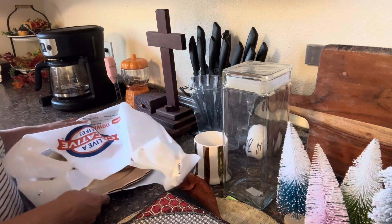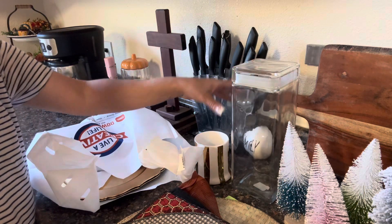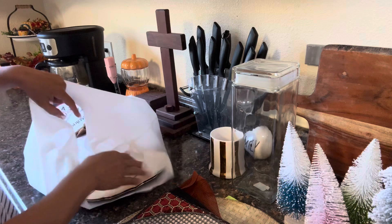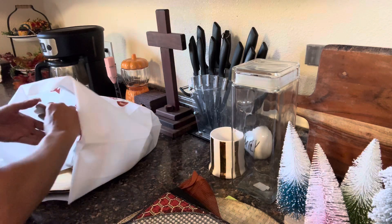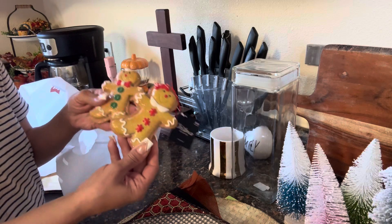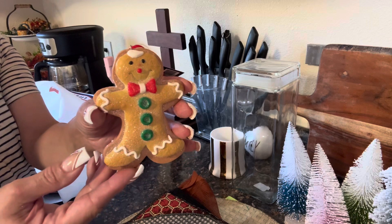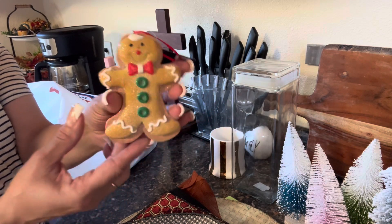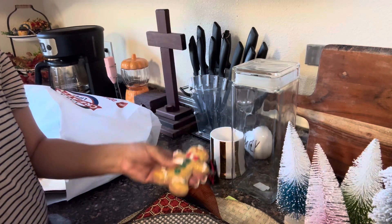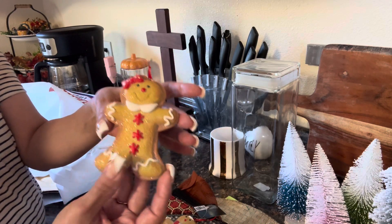This bag here came from Hobby Lobby, so of course all of this is a mix — we have Dollar Tree, we have Goodwill, and then we have Hobby Lobby. I couldn't resist, I had to grab some gingerbread men. These aren't ornaments, but I use them for so many things. Isn't that cute? This is the boy — the gingerbread guy — and then this is the gingerbread girl. I love it!